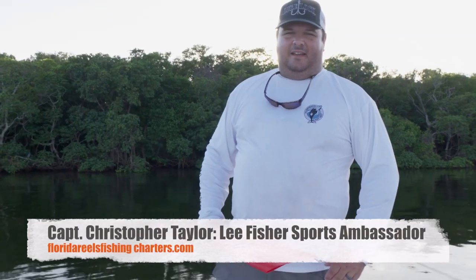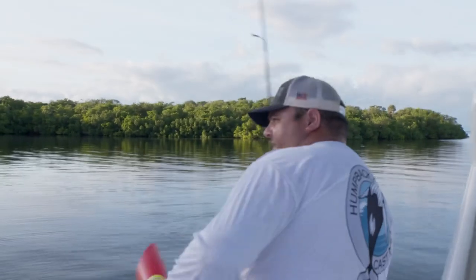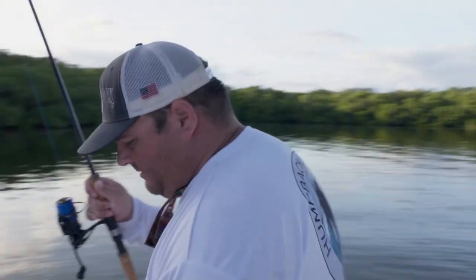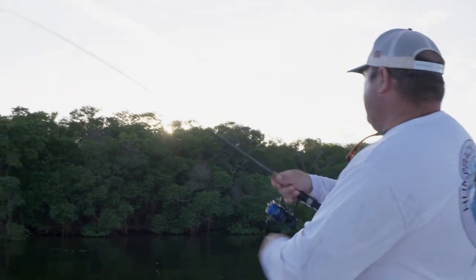When you're out in the water all day fishing mangrove lines and flats just like this — got a fish! That's a nice one too. So when you're fishing all day...